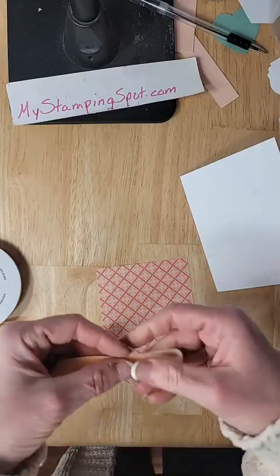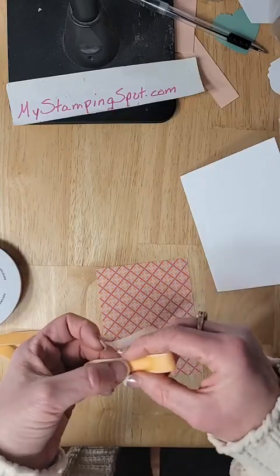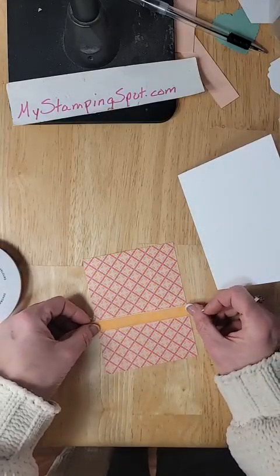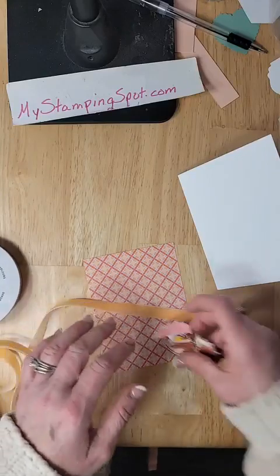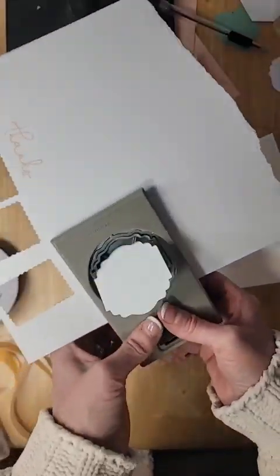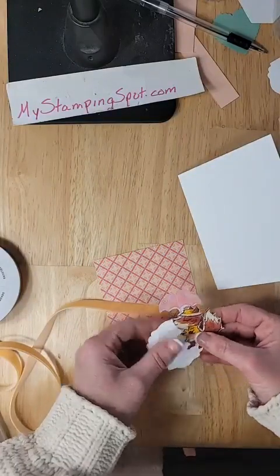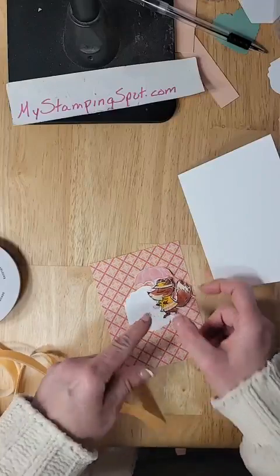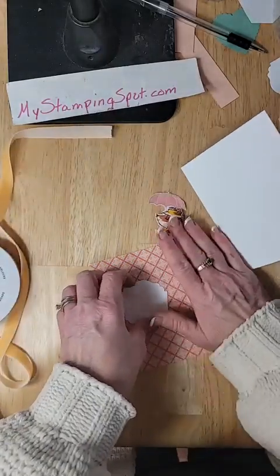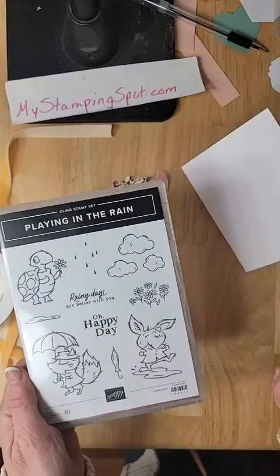I think what I might do... maybe that kind of bow. I don't know if it goes with my little character, though. So — spoiler alert — we're going to use the Label Me Lovely punch, and I want to stamp a greeting on here, and I want to put my little guy on here. I'm going to cut a small piece and zigzag it behind it. Let's put a greeting on here. How about 'Raindrops are better with you'? Isn't that cute?